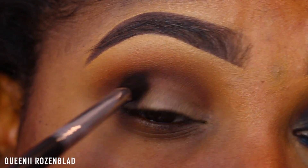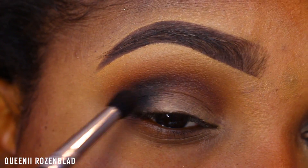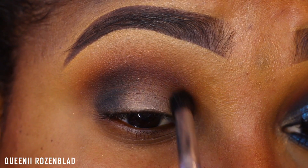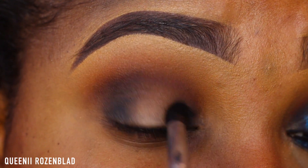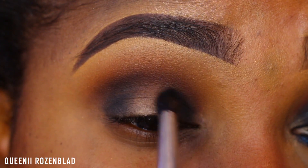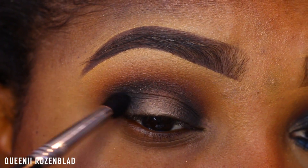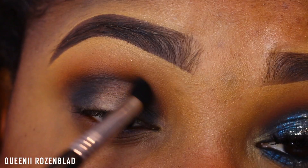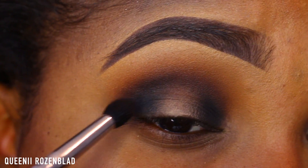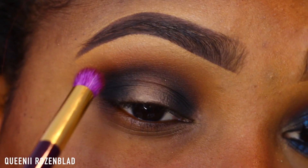Now using this black eyeshadow from Wet n Wild called Panther — I'm not sure if they still sell it, hopefully they do — I'm going to apply a bit of this to the outer and inner part of my lid to create a smoky halo look. I'm using that same crease brush from Sigma to apply it. I'm also going to lightly blend it into my crease, but not all the way — you don't want a straight line in your crease, you want it more smoked out.